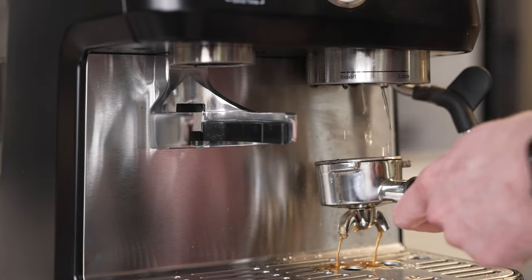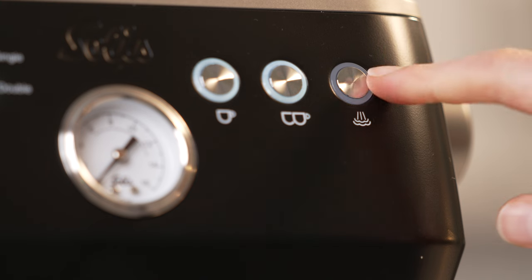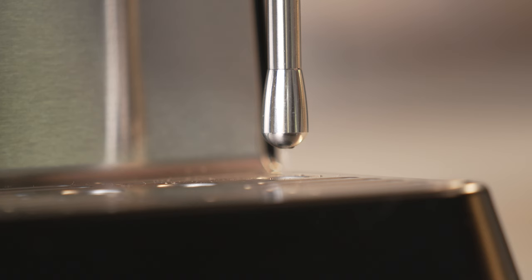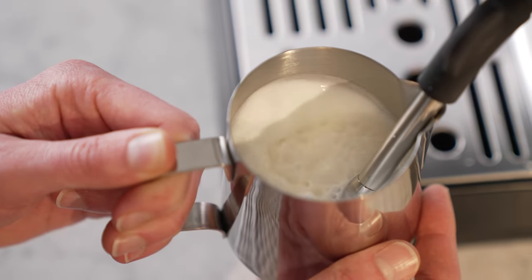Clean the portafilter with rinsed water either from your machine or your sink, and set the machine into steam mode. This will get you ready to steam your milk right away before your espresso cools. Once the light stops blinking, purge the condensation from the steam wand and then steam the milk. We have a ton of info on how to steam milk properly, so go check out our YouTube shorts. While the steam is not going to blow you away, it's more than capable of creating barista-quality textured milk.